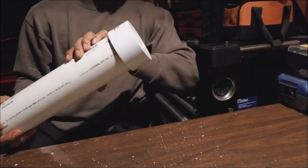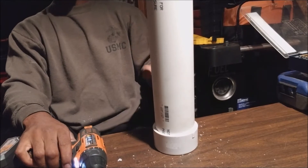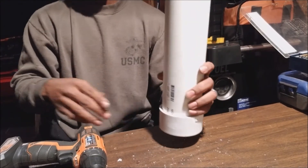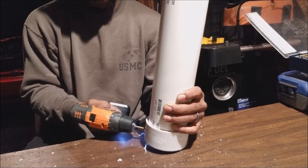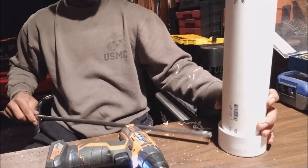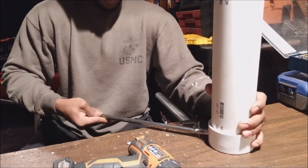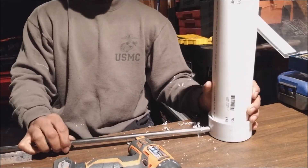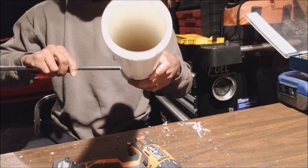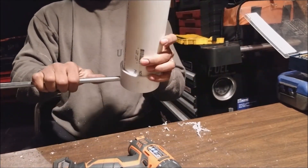Our expansion tank is already halfway done. Next up we're going to create the holes for the inlet and the drain. Remember, for the inlet you want it to fill from the bottom to the top, so the inlet needs to be as low as possible. The drain we're going to make nice and short — this is what the tube coming off the radiator is actually going to connect to. On the inside I've got it sticking about halfway through the middle.